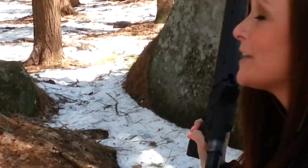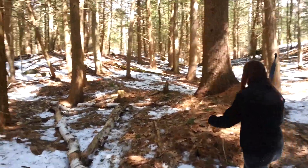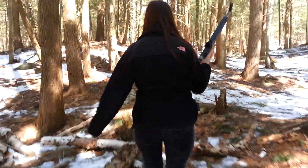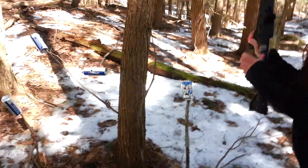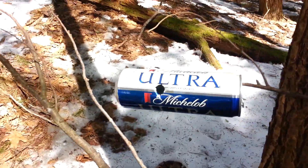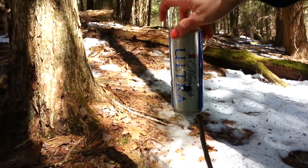Alright, let's go check the cans out. Not bad, as you guys can see — hit all of my targets. So that was the Kel-Tec Sub-2000 40 Cal. Thanks for watching guys.